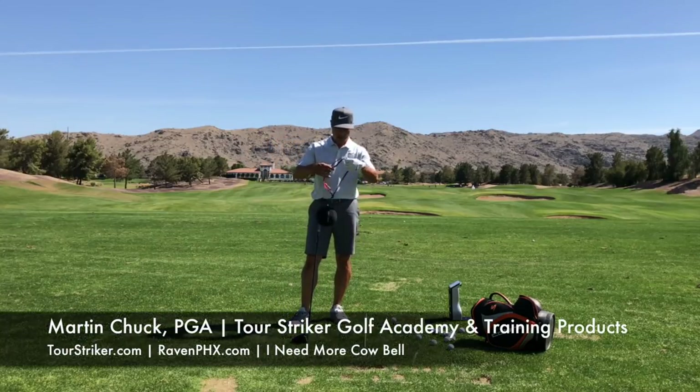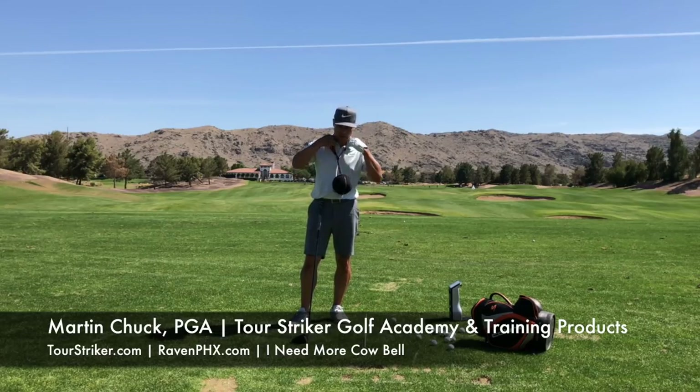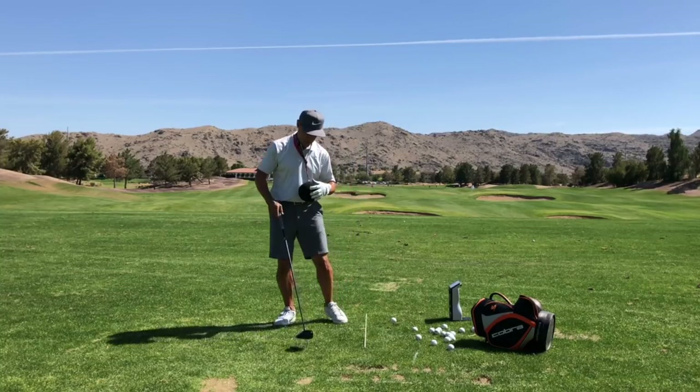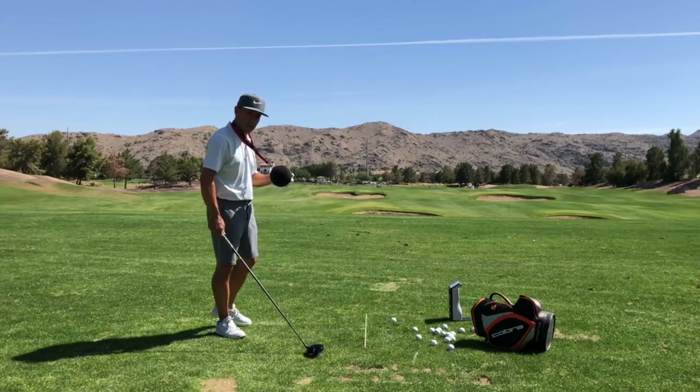Tour Striker Nation, Martin Chuck here, and I've got my Tour Striker Smart Ball. I'm pretty honored lately that a lot of the best players in the world are using the Smart Ball. It's a super simple device. It comes with a lanyard, it's adjustable, and it's basically a pretty resilient balloon — a beach ball — that's kind of flocked, so it has a little bit of grip on it.